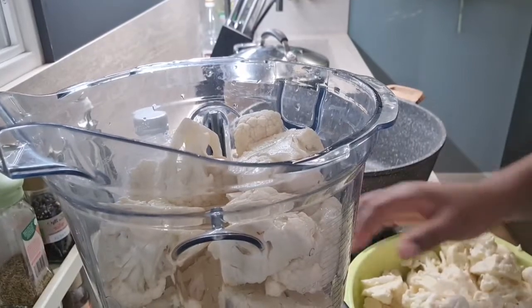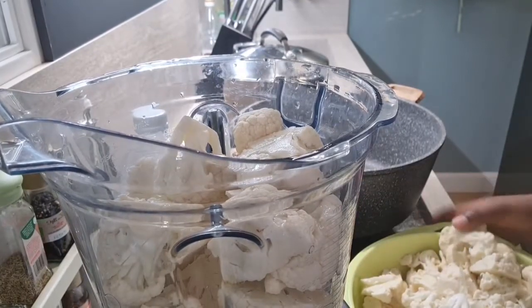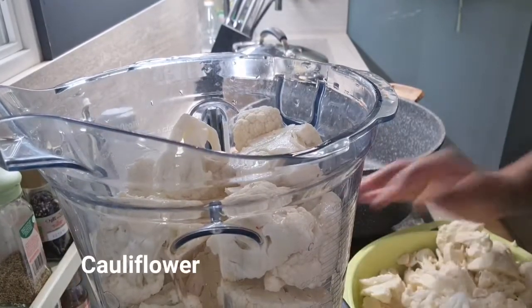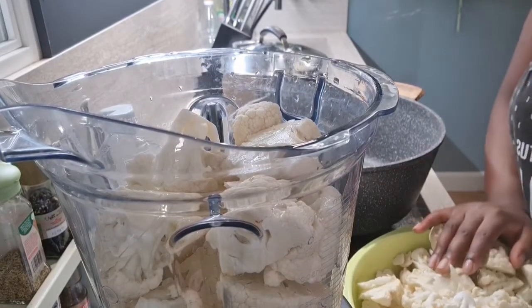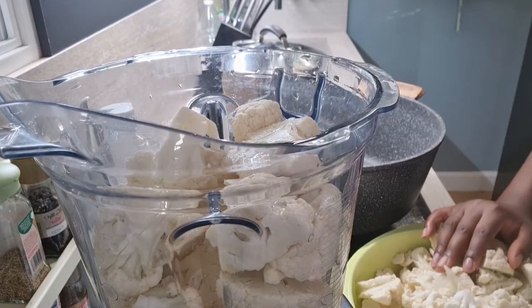We're just going to blend and strain our cauliflower. Guys, I have a problem — I don't know where my cheese cloth strainer is, so I don't even know how I'm going to do this, but let's see — I'll walk my way around it.